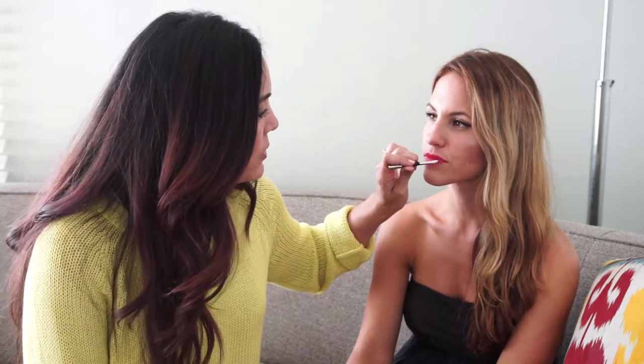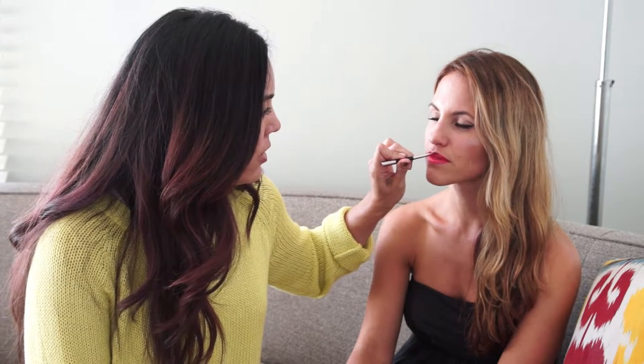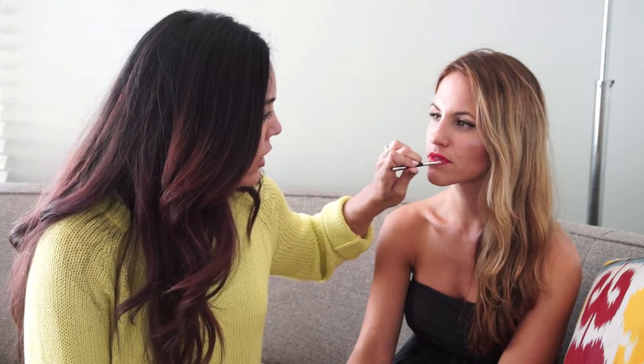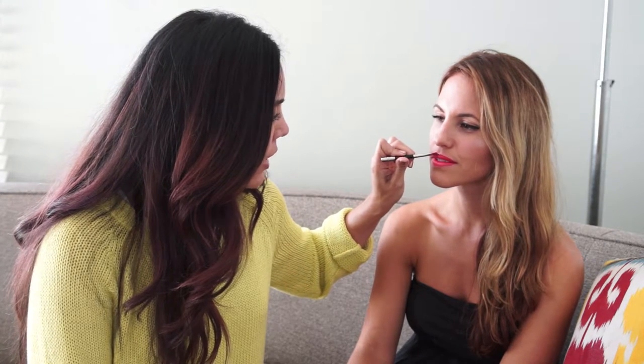The other tip is, especially when you're applying a bold color, you want your lips to be even on the top and the bottom. So if you have a thinner upper lip, you want to take corrective measures when applying and just let it go a little over your natural lip line — it's not going to look bad.